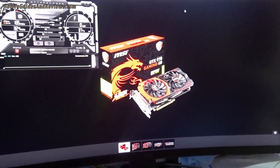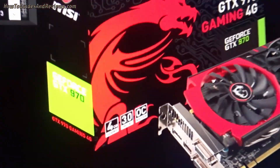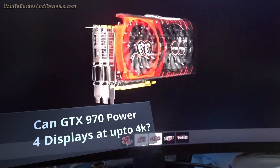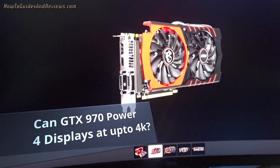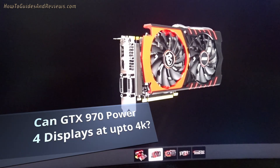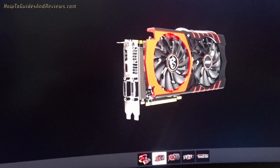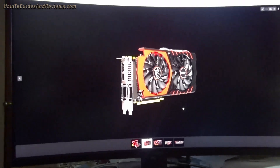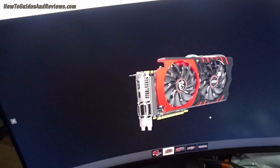How many displays can an old GTX 970 support? Well, it's got connections for four displays: two DVI and DVI-D, HDMI, and a DisplayPort. So that means we should be able to support four monitors, and that's what we've got here.